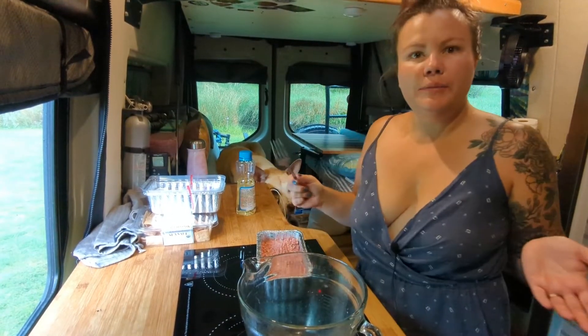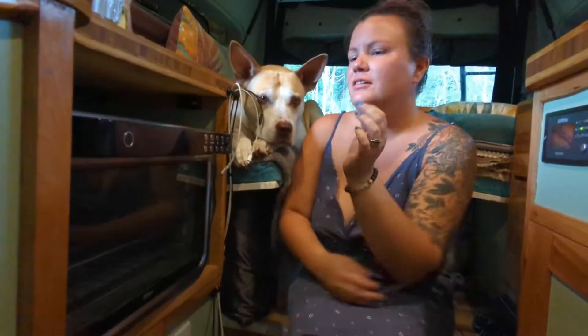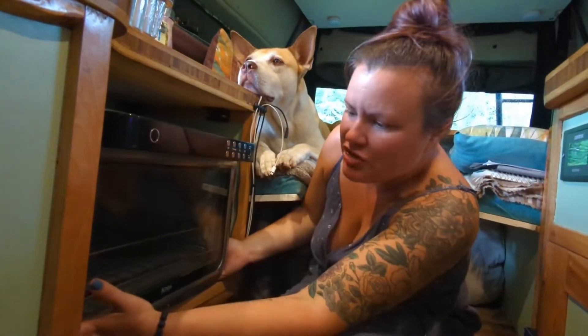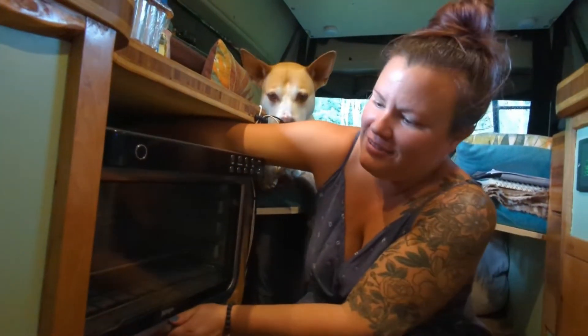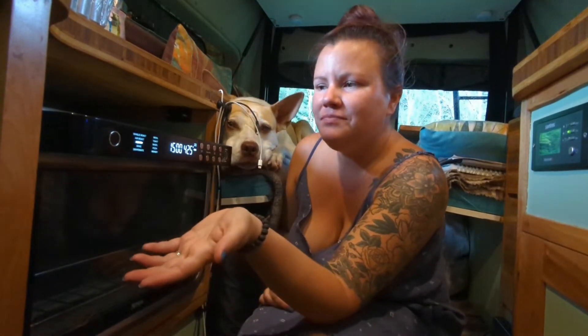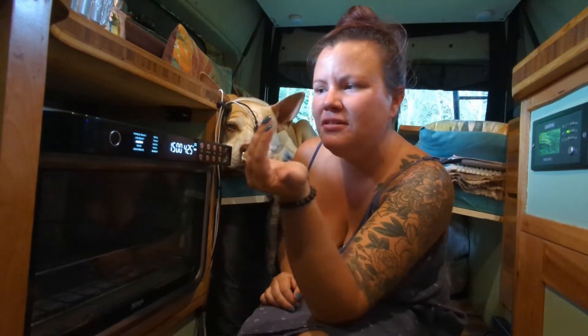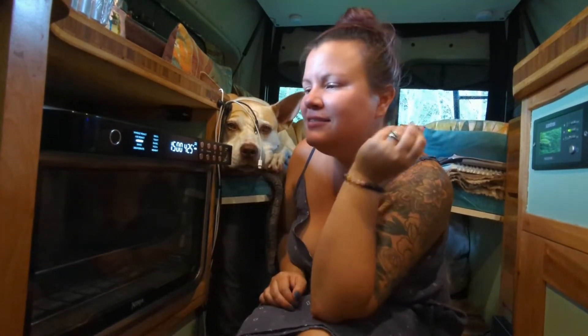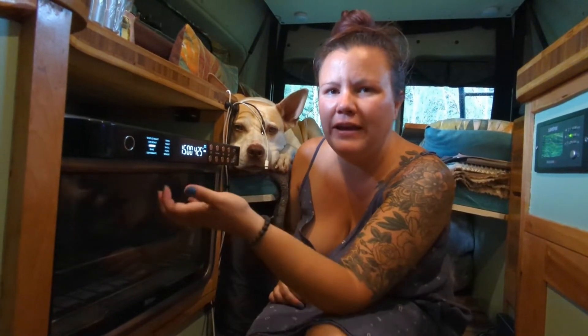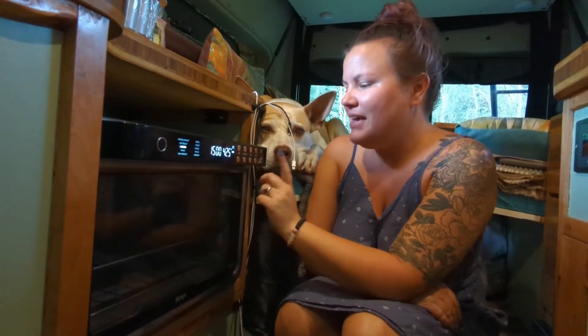Our meatloaf is ready for the oven. Our Ninja Pro Air Foodie XL toaster oven air fryer combo dehydrator device lives here under our counter. It has several different functions: whole roast, air roast, air fry, bake, dehydrate, broil, toast, bagel, pizza, and reheat. There are several different rack settings — if you have two different baking trays in there you can hit two-level and it will circulate the air so everything cooks evenly. You can also change the time and the temperature.